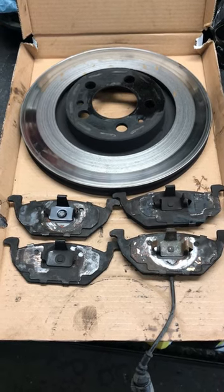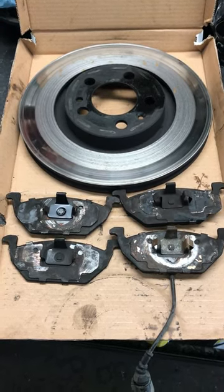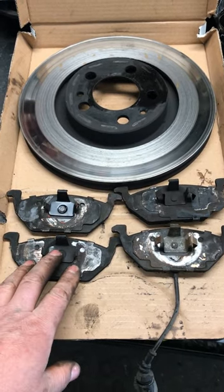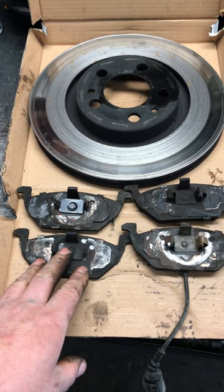Hey guys, I just wanted to do a quick little PSA of sorts. If you are changing brakes, it's always a good idea to lay the pads out and look at them all very carefully.